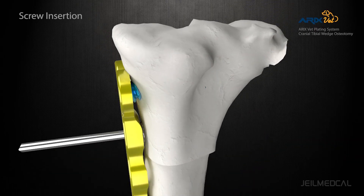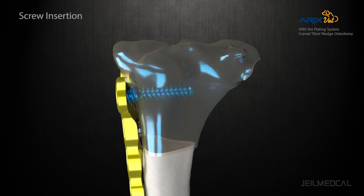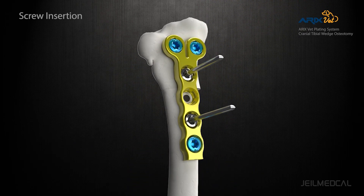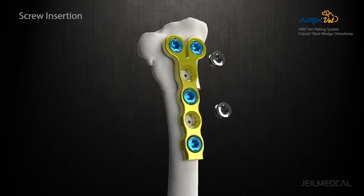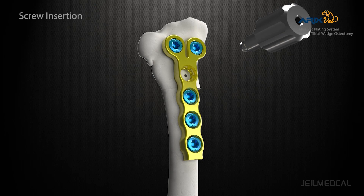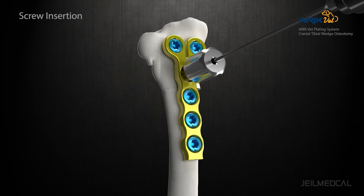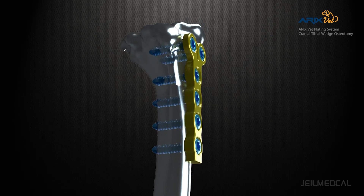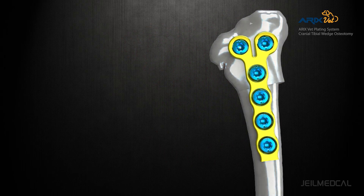The plate holes are applied with our patented variable angle mechanism that allows 15 degrees variable angle from the screw axis. The proximal part of the tibia will be angled cranially.